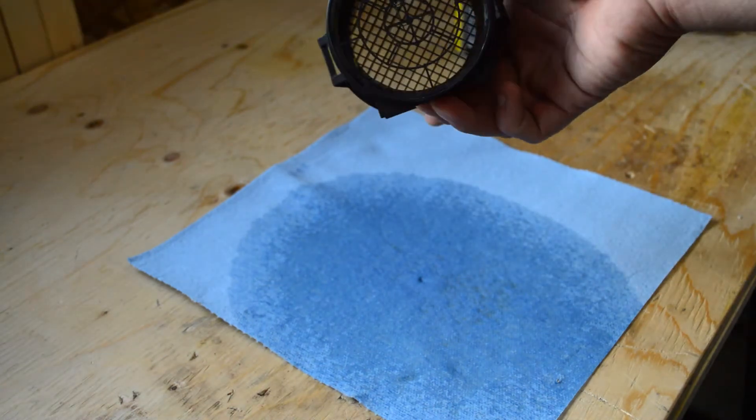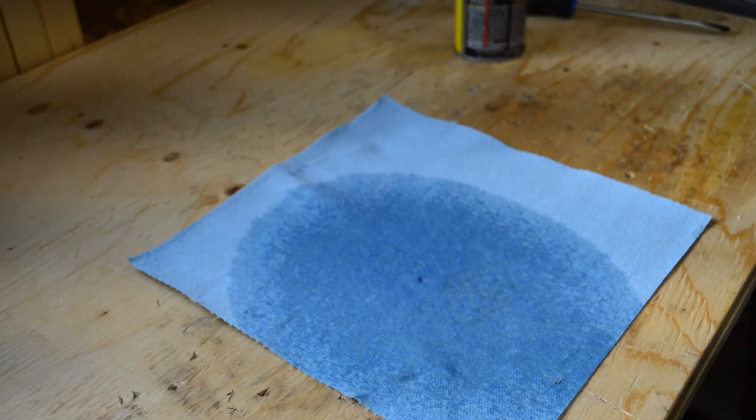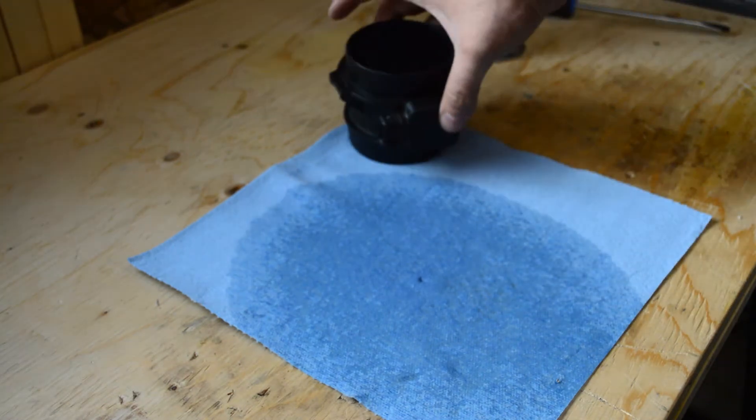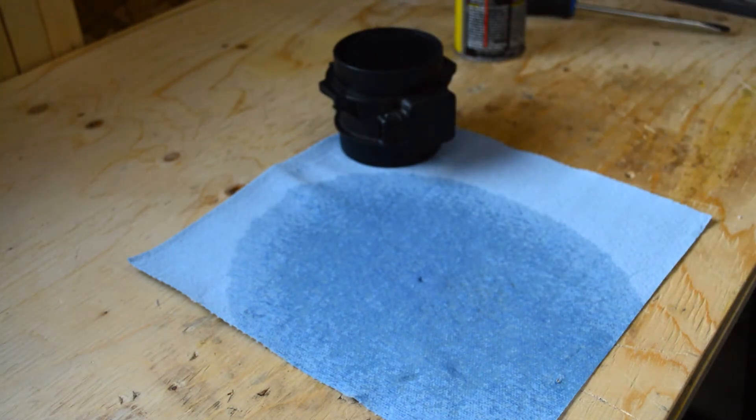As you can see, it's pretty wet in there, but it says it should evaporate out. Just let that sit and come back when it's done.